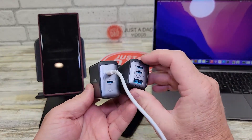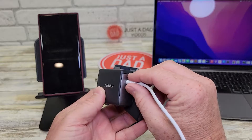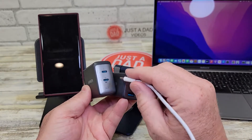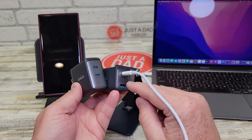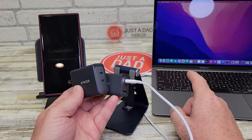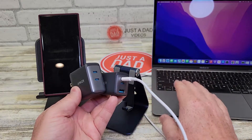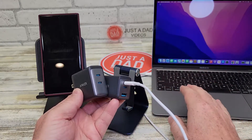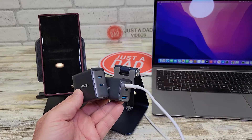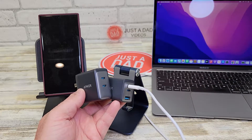That's the same for this one — if I want the full 65 watts, I can only have one thing plugged in. But what's nice about these is, once I plug two things in, the wattage going to the MacBook Air lowers, though it's still nice being able to charge your iPhone and your MacBook or MacBook Pro at the same time, even if it charges at a slower rate.